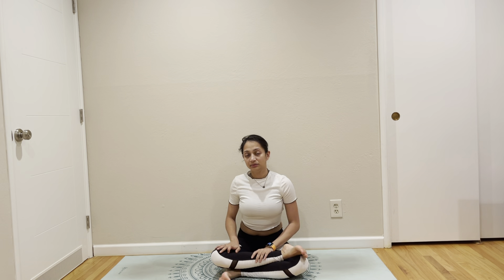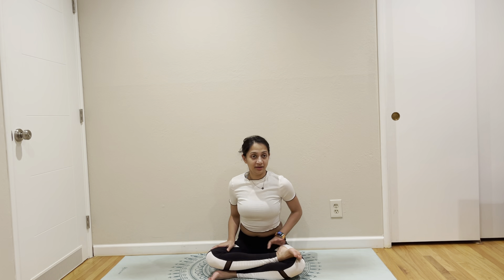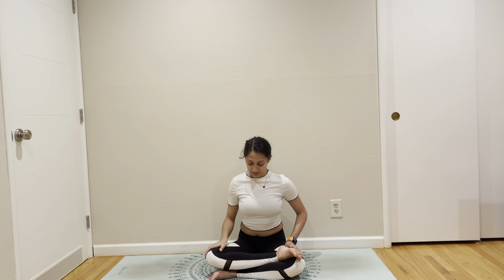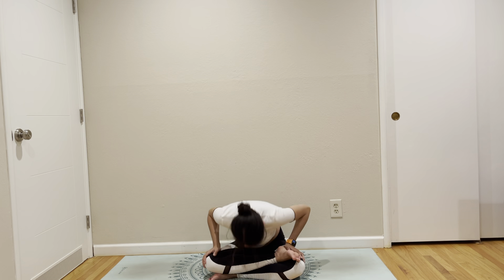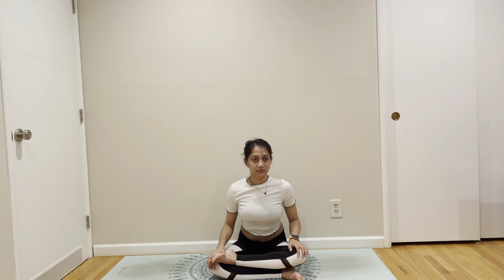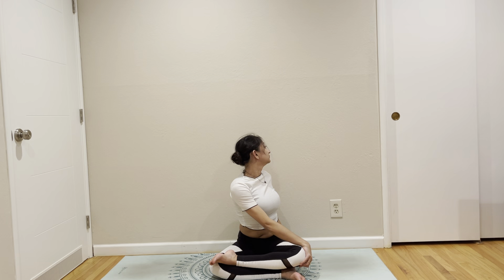Bring yourself to double pigeon. It's funny how I say 'bring yourself to' — who else can you bring really? Maybe your children or partner or your friend. At least we have control over ourselves in some form. We're in double pigeon. Add a gentle rotation in double pigeon. Face forward and fold. Come up. Switch your leg. Fold forward. Come up. Add a gentle rotation.